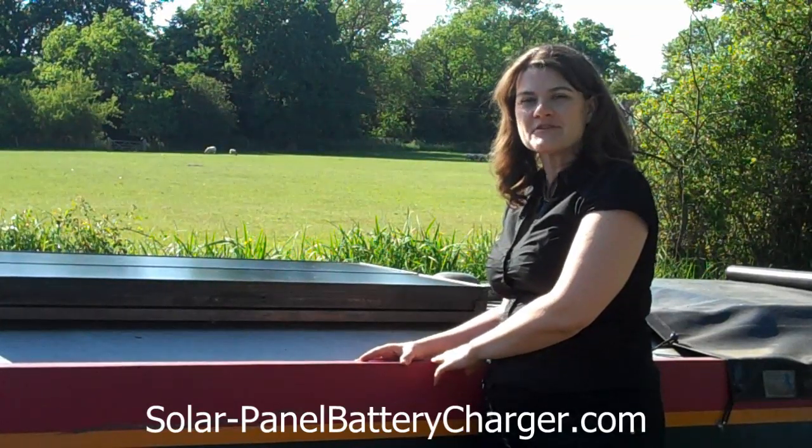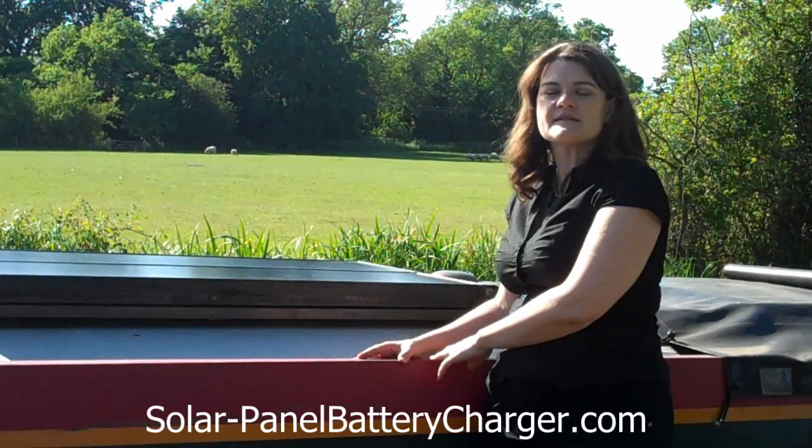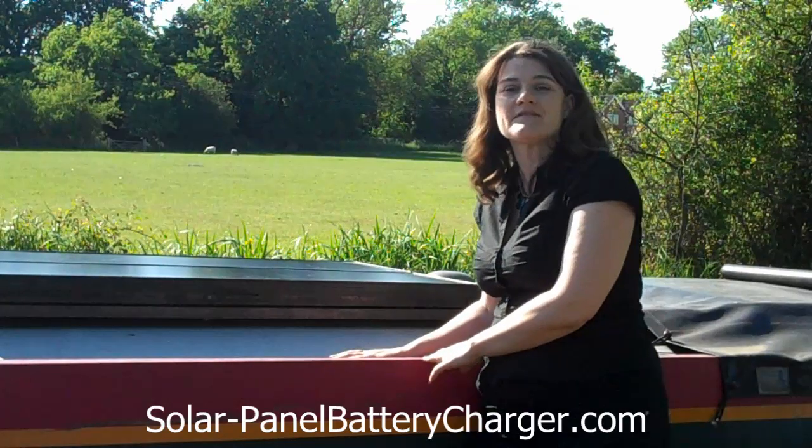Hello, this is Julie Baker and this is a welcome to solarpanelbatterycharger.com. I just thought I'd run through with you the solar power system that we've got running on our narrowboat here in the UK.